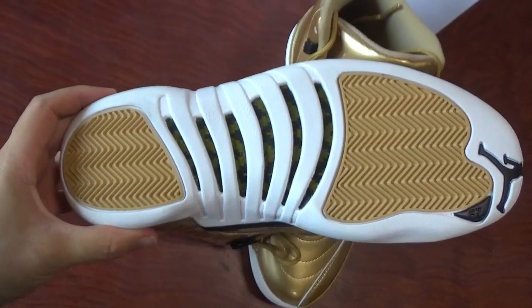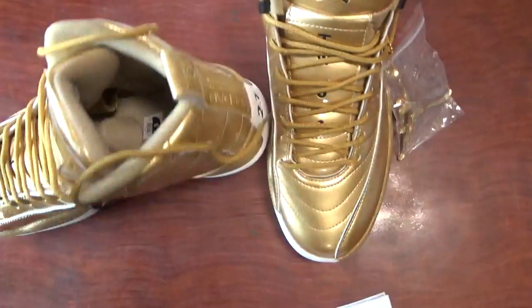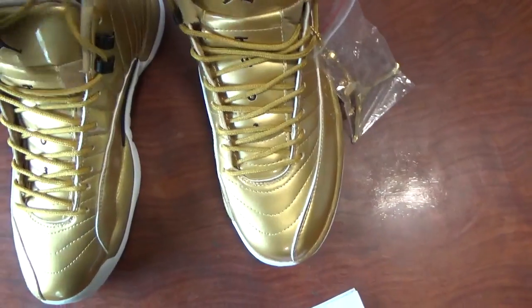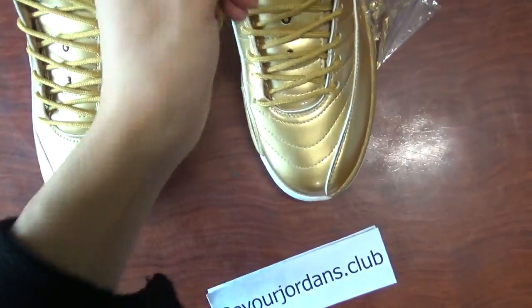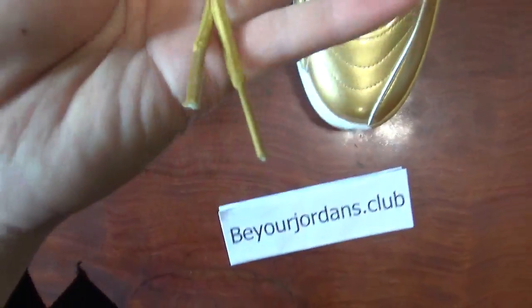Check the whole bottom again. So let's check the insoles. Also the yellow color. Also like the golden color.